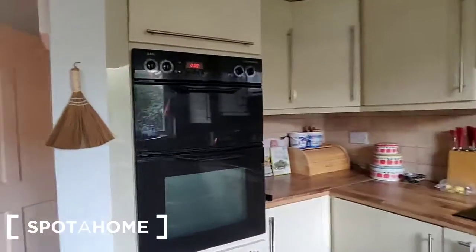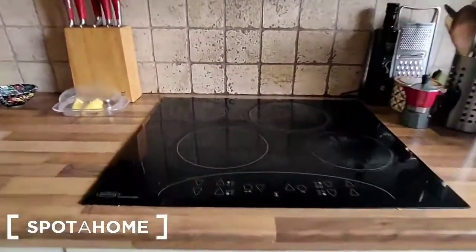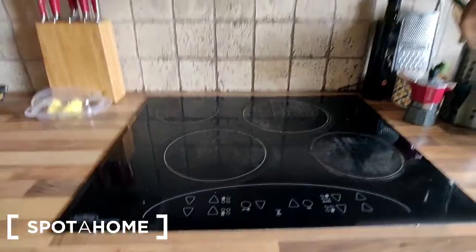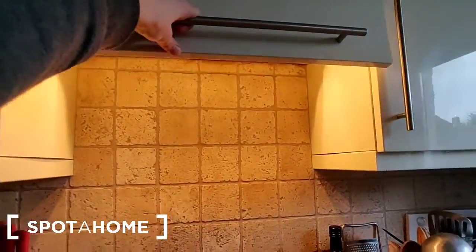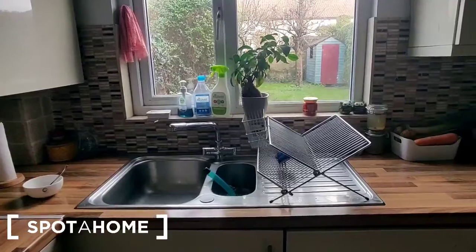There is an oven on this wall — a double oven. In the centre are hobs: a four-ring electric hob with an extractor fan over. The sink is on this side — a one and a half bowl stainless steel sink unit, and it overlooks the garden to the back.